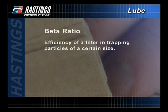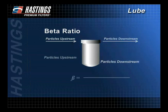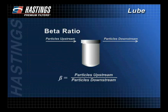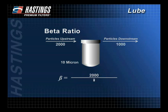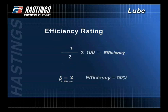Beta ratio describes how efficient a filter is in trapping particles of a certain size. A multi-pass test is used to count the number of particles of a given size before and after fluid passes through a filter. This information is converted into the beta ratio using this formula. In this example, at the 10 micron level, the number of particles upstream is 2,000. This number is divided by the number of particles downstream, which is 1,000. So at the 10 micron level, the beta ratio is 2. Efficiency is then calculated by taking the beta ratio minus 1 divided by the beta ratio. This number is multiplied times 100. In this example, the efficiency is 50%. This is a nominal efficiency rating.